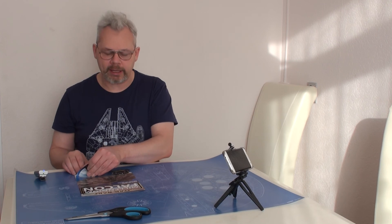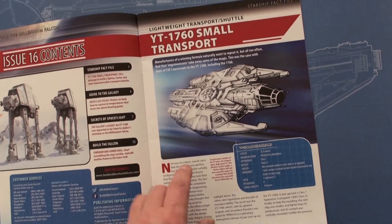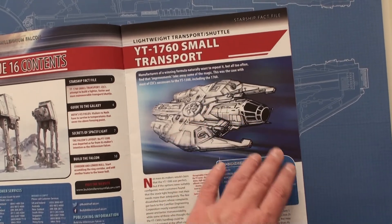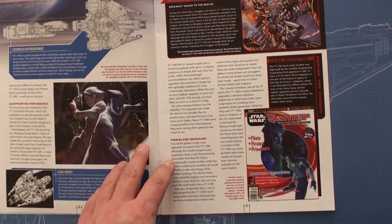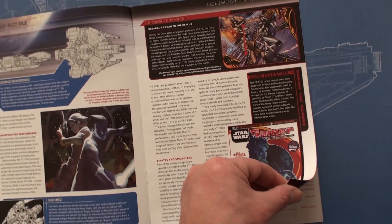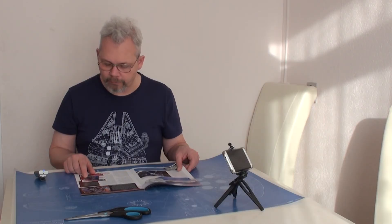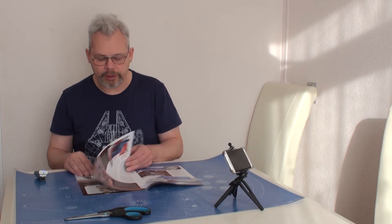With issue 16, let's see what we got. There's information about the YT-1760 small transport, which is a ship that, as far as I know, did not appear in any movies. I believe it is part of the comic books and gaming side of Star Wars lore — not that really interesting, actually.